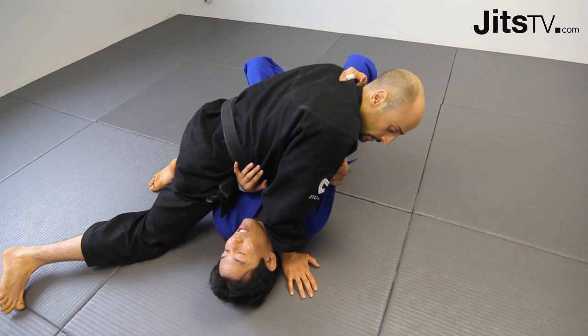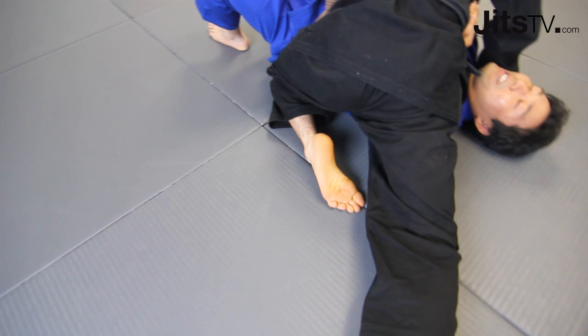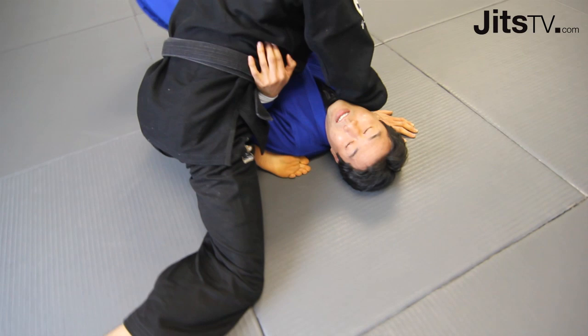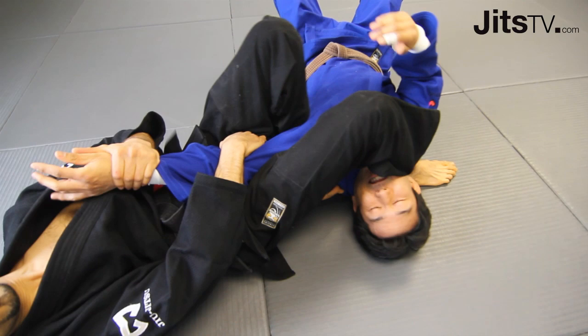This foot is just going to go parallel with the arm — that's key. That's going to make the arm bar nice and tight. I squish his arm, put my foot in place, and then I'm going to lie on that butt cheek and swing this leg over. As I'm lying back, I pick up the elbow and sit for the arm bar.